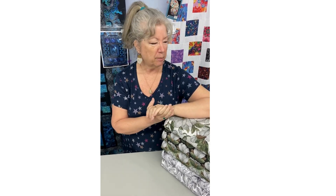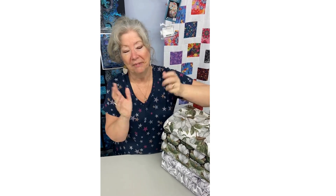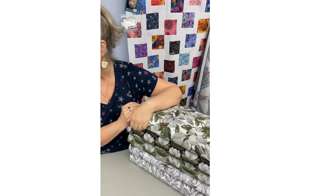Good morning and welcome again to Sew Tangle Quilts in Whitestone, Virginia. As I was explaining in my previous video, I got a bunch of fabric in the other day and I wanted to give you a sneak peek at it. I was going to call it an unboxing, but can I really call it that if it's already been taken out of the box? Anyway, we'll call it a sneak peek.